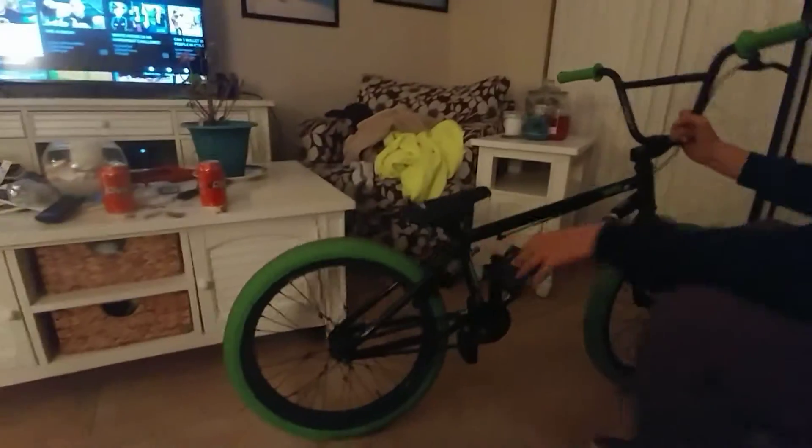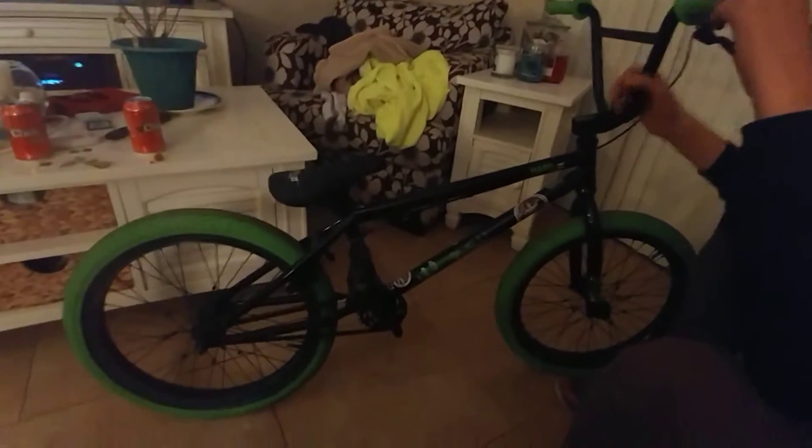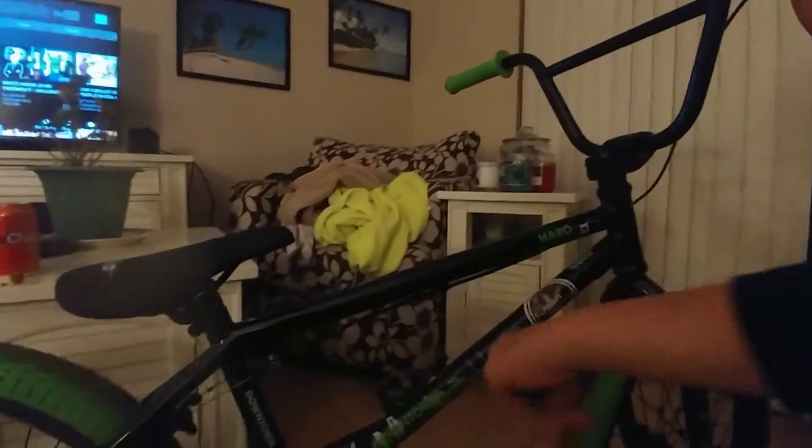I kinda like the seat, but there are things I don't like. It's got nice brakes, but when the tire is wet they slip. Let's look right here — it's a U-brake system. The top tube is 20.3 inches, made out of high tensile steel.